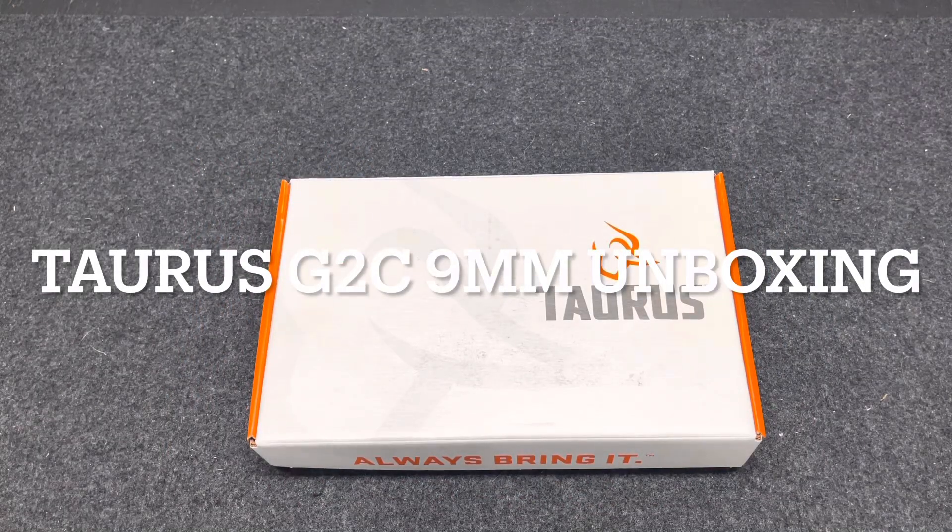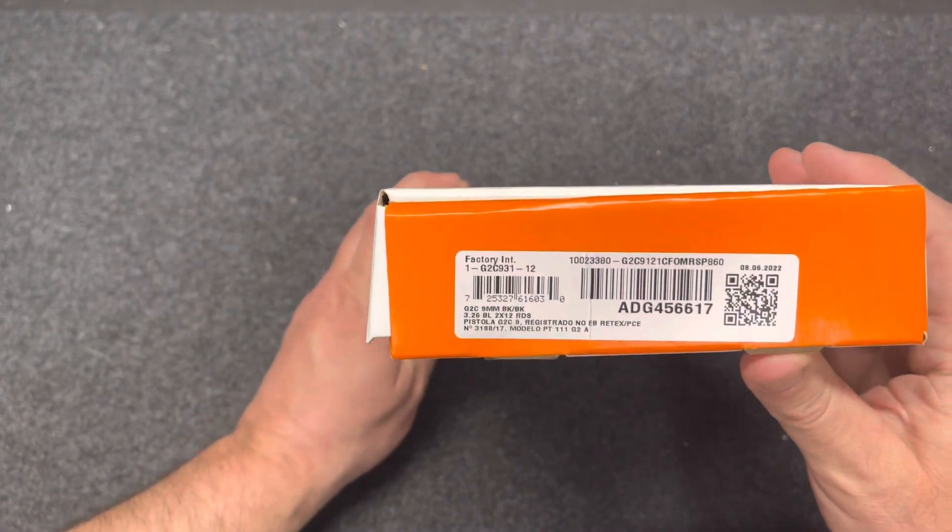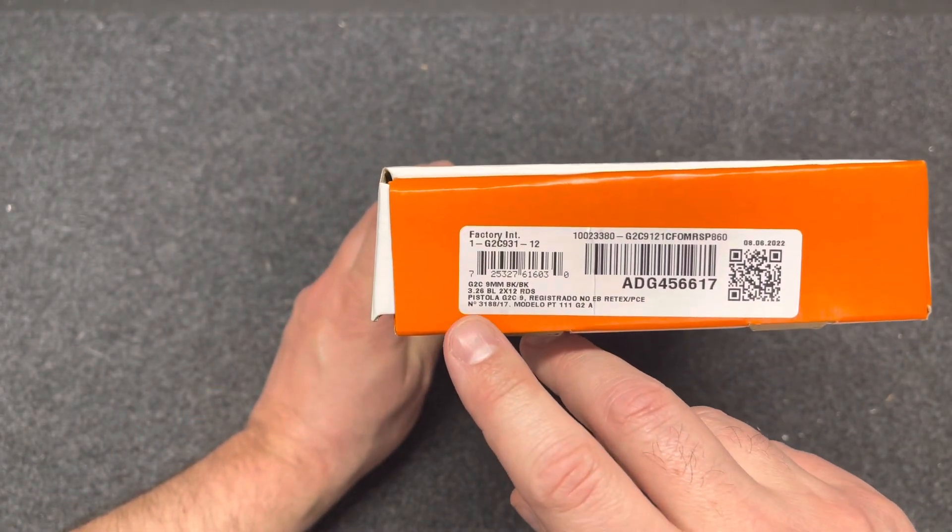Today we're going to be unboxing the Taurus G2C. I purchased this pistol from Palmetto State Armory website for $199.99, which included a $25 rebate, so a total of $174.99. The transfer fee at the local gun shop was an additional $35, so all in with transfer you're talking about $210.